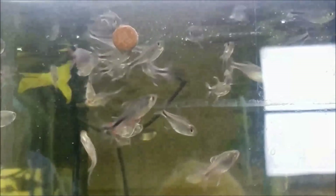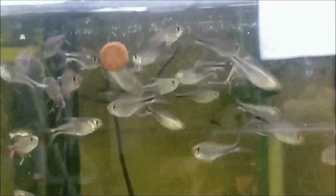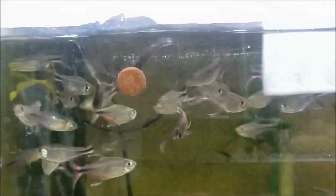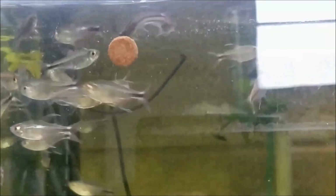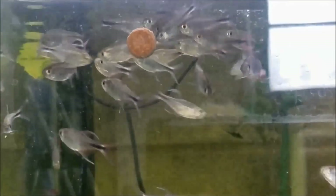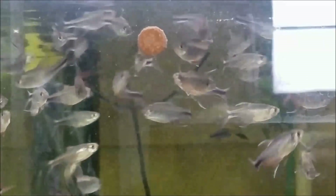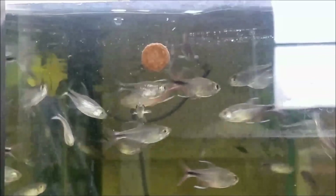This isn't a fish that I've worked with before and they're not very commonly available, at least it doesn't seem that way. There is some information on the internet about them being worked with in Germany by Aquarium Glaser, but they're really stunning. You can see that the males get that real rich redness to their anal fin and caudal peduncle, and I think they're really attractive.